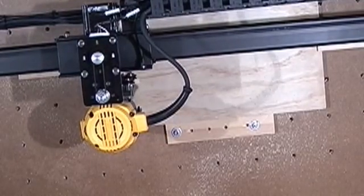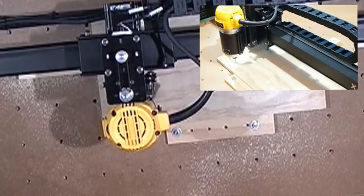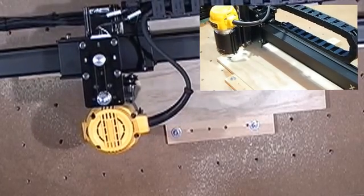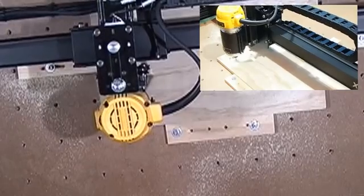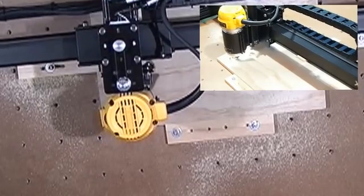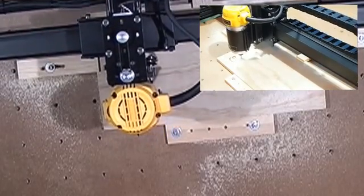Since then, having a bit of experience carving some things, I realized how important homing switches are. First, we need to talk about the difference between limit switches and homing switches. Inventables uses these terms interchangeably, which is probably confusing a lot of people. Strictly speaking, a limit switch stops your machine if it hits the physical limits of the bars, but that's not what Inventables sells. What they have are homing switches, which give your machine a physical zero-zero-zero — X, Y, Z.